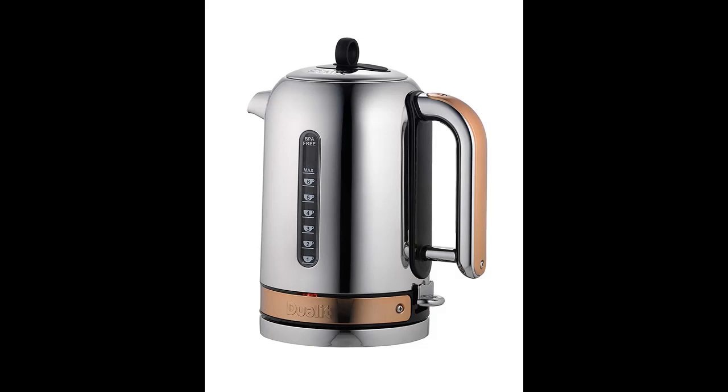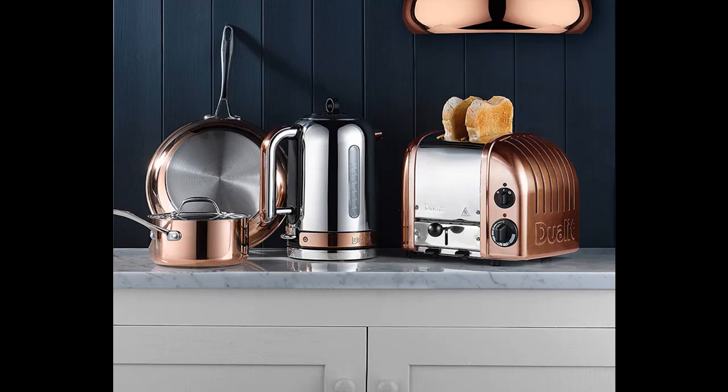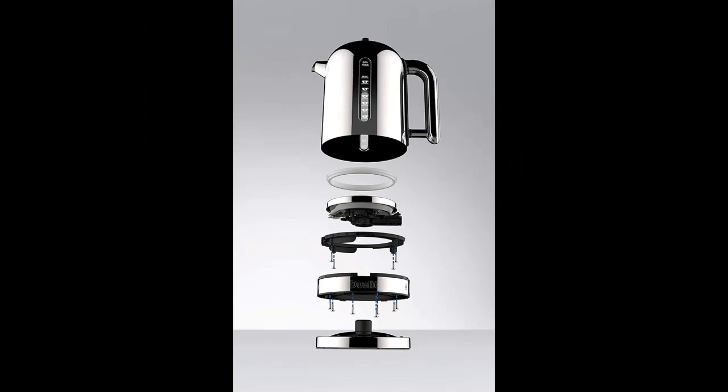Dualit 72836 Classic Kettle, Copper Panels, 1.7L, Chrome. The Classic Kettle with its timeless Dualit design includes multiple patented features, such as the Whisper Boil technology that drastically reduces unwanted boiling noise.